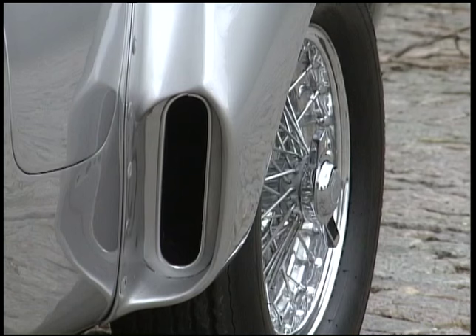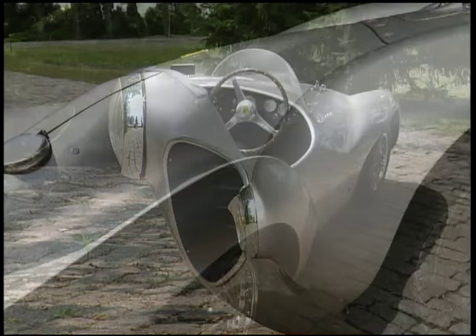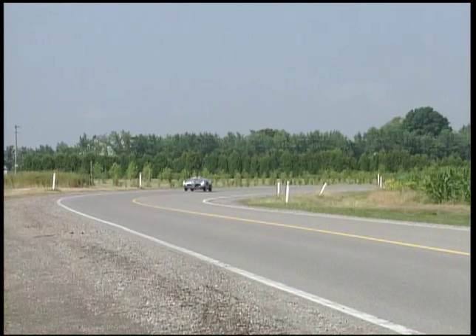They say beauty is in the eye of the beholder. I'm not impressed with the shape of the car, but the fact that it performs as well as it does — now with the three-liter motor and the original Abarth body style — this car is definitely a winner among Ferrari enthusiasts. In my mind, it is one of the greatest Ferraris ever built. Its value is somewhere between one and one-and-a-half million dollars, and considering it's the only Abarth Ferrari ever built, who knows what this will be worth in ten years.